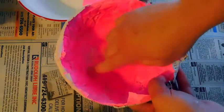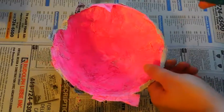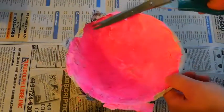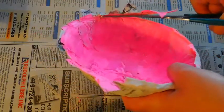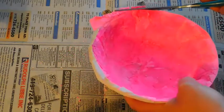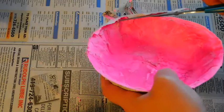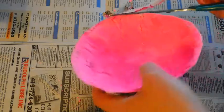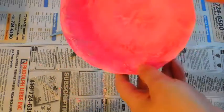So now I have this awesome bowl, which is hard. You notice the first paper I put down — the hot pink — is on the inside of the bowl, and then the outside of my bowl is the last layer I did, which is the newspaper. Now I'm just going to take a pair of scissors and cut just the top edge of this bowl off where it's kind of rough to make it more even.